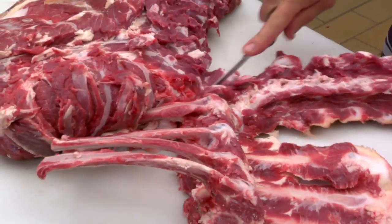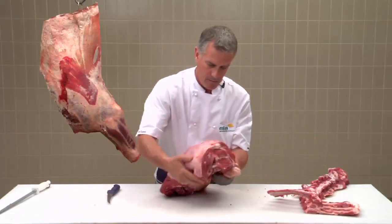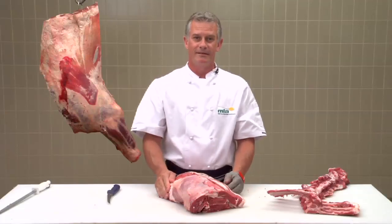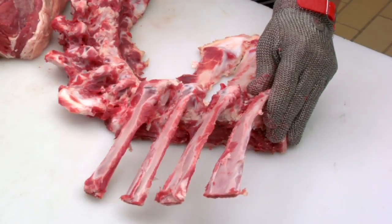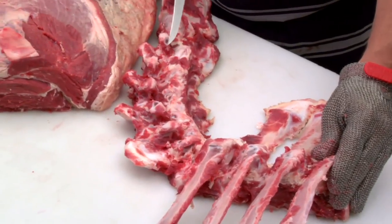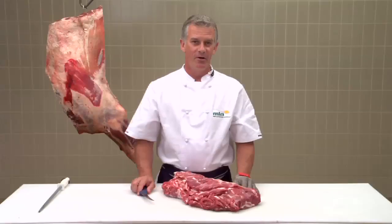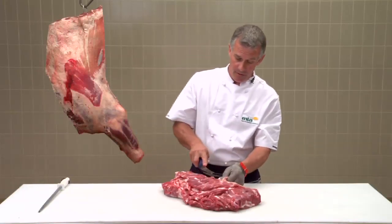Finally removing the bone. There's your boneless chuck. The chuck is the most difficult primal to bone out and the mark of good butchery is to remove as much meat as possible. With the bone out, all I have to do now is remove the paddywhack.